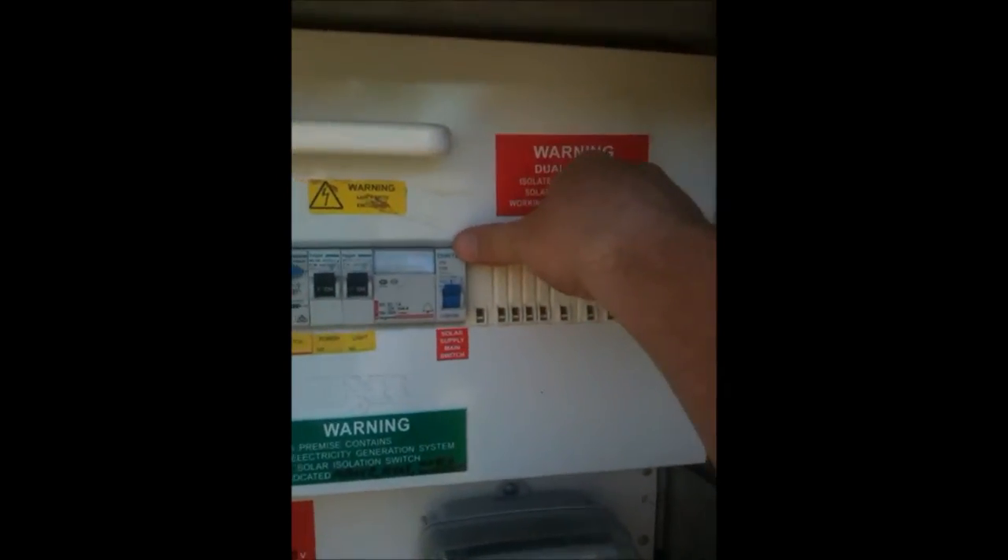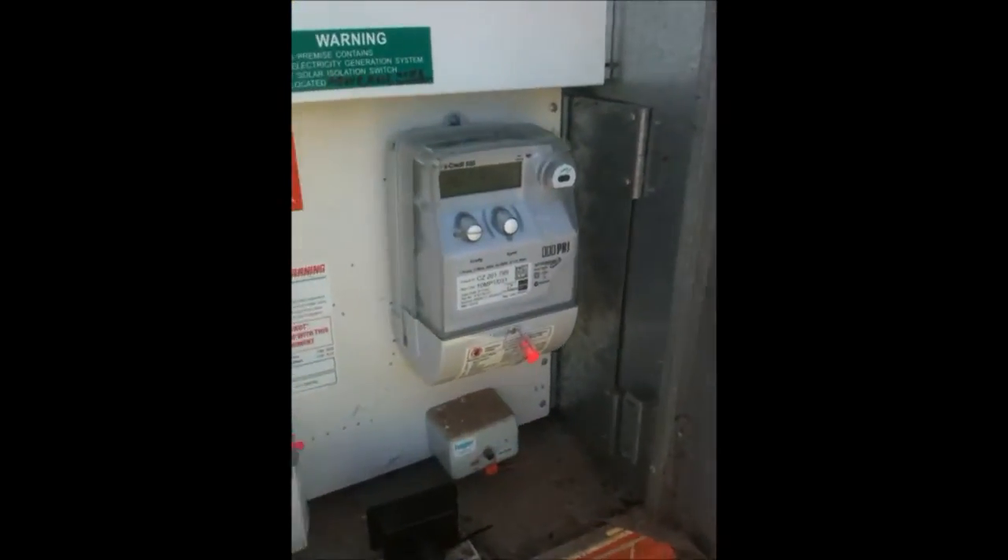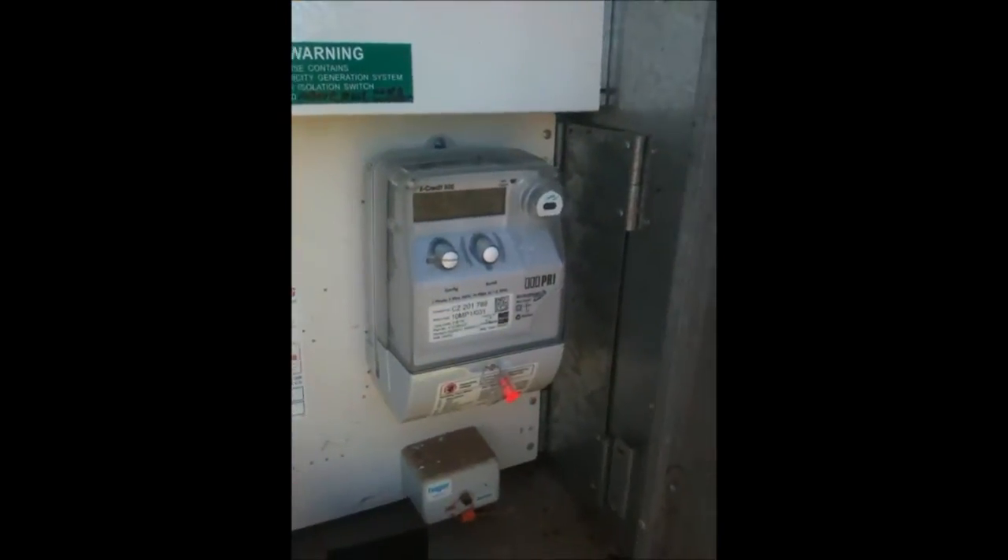We've put some AC protection in as well — this is so you can turn the inverter on and off. This system was installed a couple of months ago, so they've actually got their smart meter already installed.